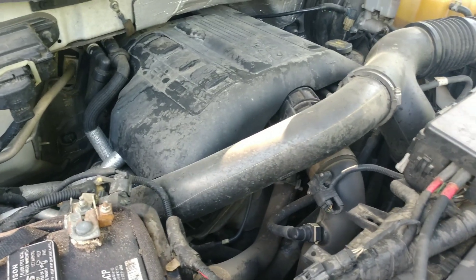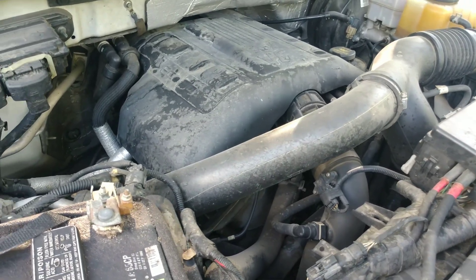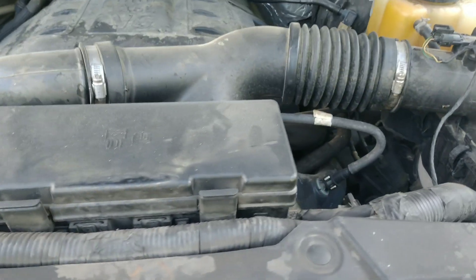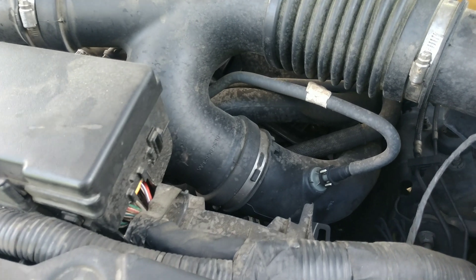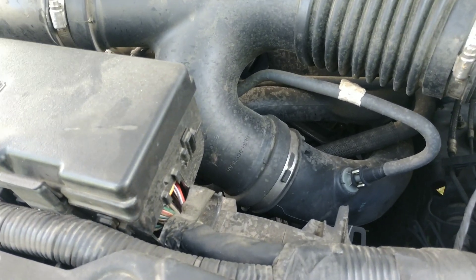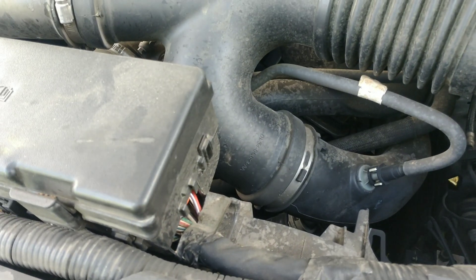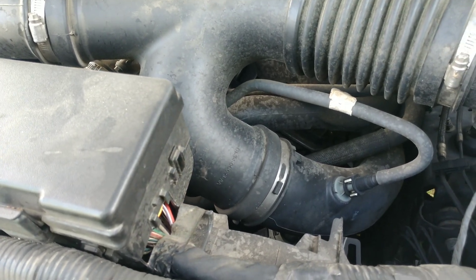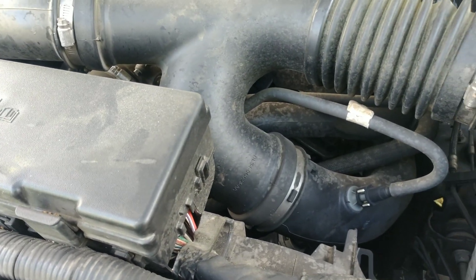I'm not going to go over everything step by step — it's a very long job. Basically, the first step is getting all the charge pipes and intake pipes off the front of the engine. This is twin turbo, so there is a lot of stuff to get off.